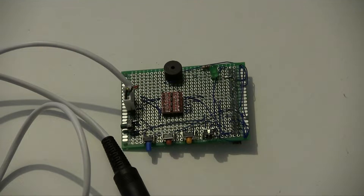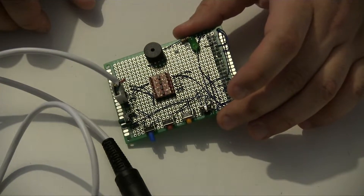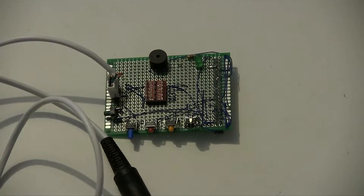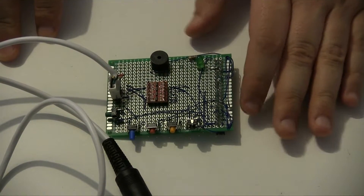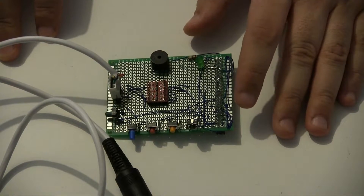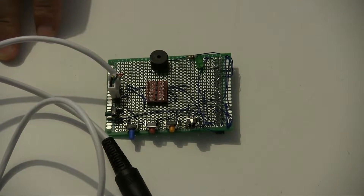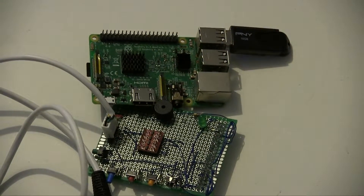Hello and welcome to Reinfuse. Today we are taking a look at this, which just looks like a piece of circuit board. It is in fact an implementation of Stephen White's Pi 1541. The Pi 1541 is an emulation of a Commodore 64 disk drive — the 1541 — and as the title suggests it connects to a Raspberry Pi.